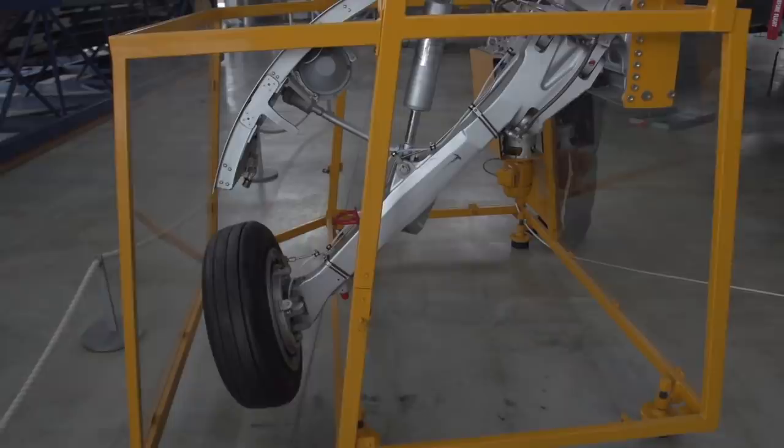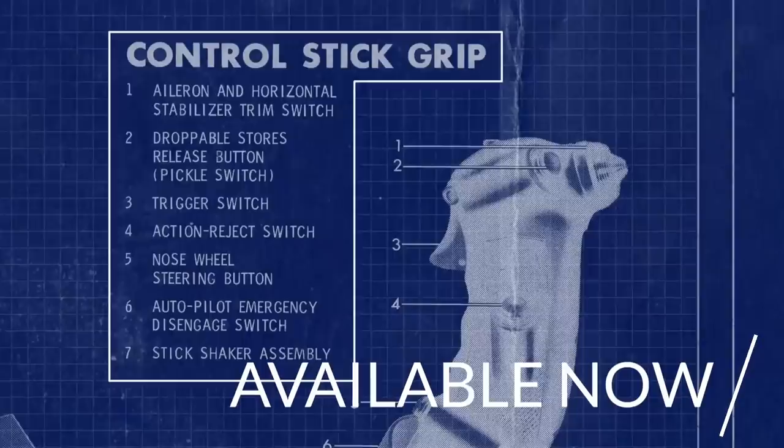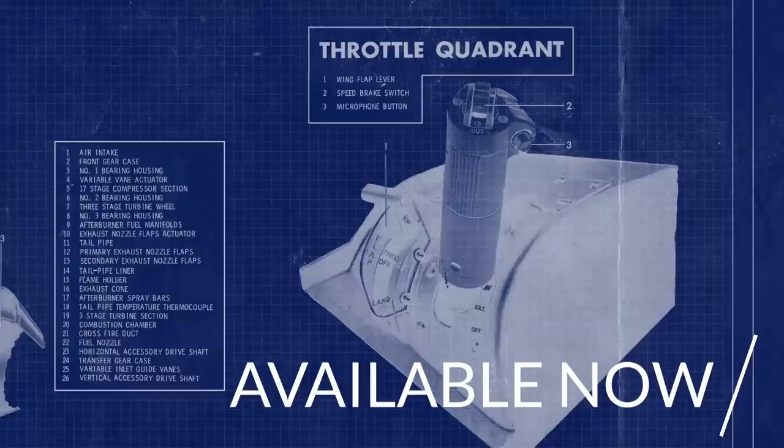Before we jump into the cockpit, just a quick notice that I recently released a F-104 Starfighter poster in my shop. It's got a breakdown and description of some of the plane's systems and controls. If you are looking to spice up your room with a Starfighter, check out the channel store below this video.